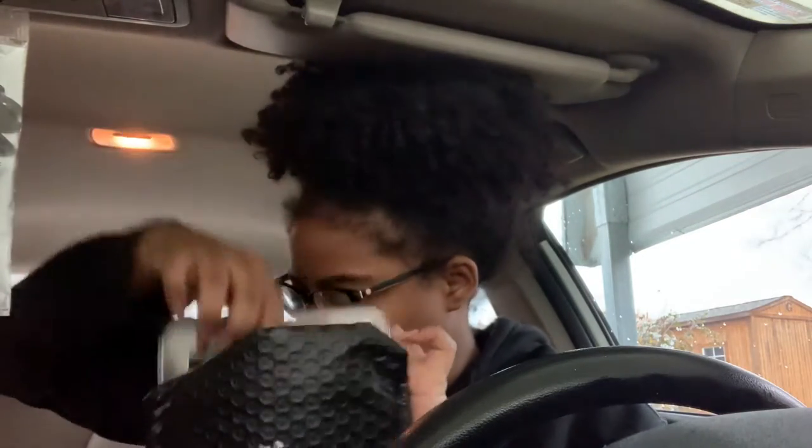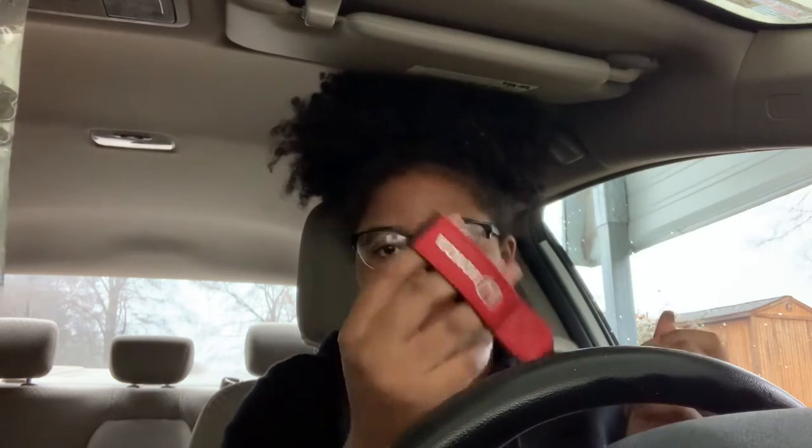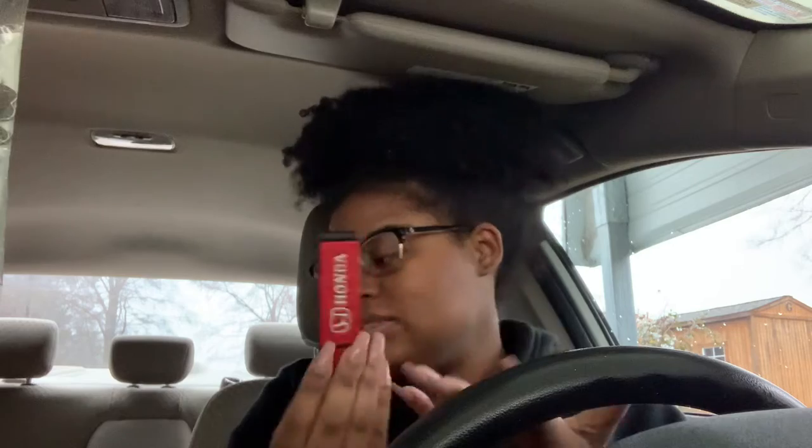The next thing I bought — if y'all didn't know what kind of car I got, I got a Honda Civic. I just got this little red keychain to go on my car. I really thought it was gonna be bigger than that — I thought I was gonna be able to put my wrist in it because the picture on Amazon was kind of big and this is like ten dollars. But it's still cute.